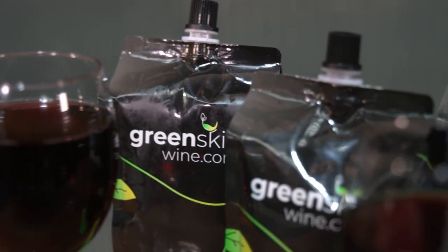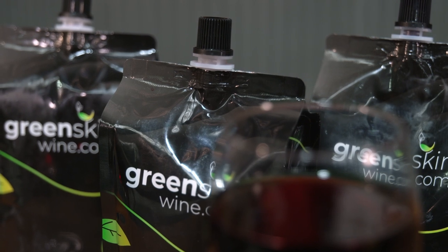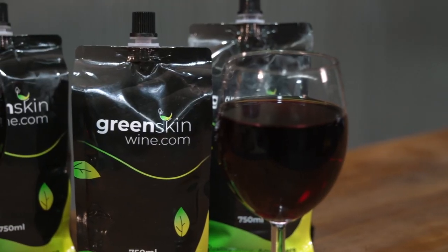So, Green Skin Wine — we are going to be showcasing them a little bit more through season 14 of Pat Callanan's 4x4 Adventures. It's a cracking new product that I think so many travellers will love, because there's nothing quite like sitting at the top of a beautiful Simpson Desert sand dune with a fine quality drop to really make that experience absolutely awesome. Being an Aussie-made, Aussie-engineered product, I absolutely love the Green Skin Wines.